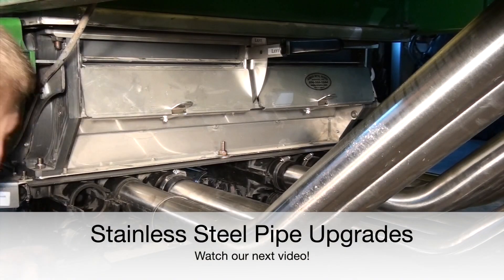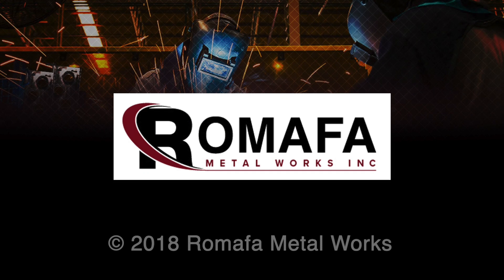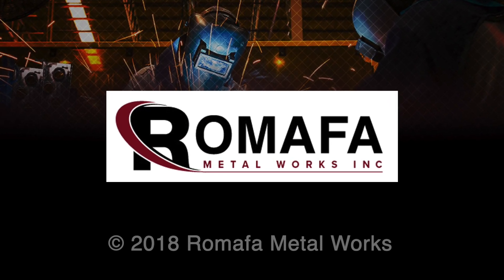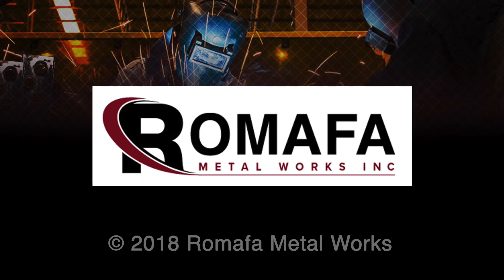And with that we will conclude this video on the meter housing area assembly. Check out our video on replacing the seed tube pipes with stainless steel to complete your overhaul. We have tried to condense this video to provide a fast-paced overview of what is involved and some tips along the way. It is not intended to be a replacement for the technical manuals. Expect what you watched in the last 10 minutes to take at least 6 hours to accomplish.